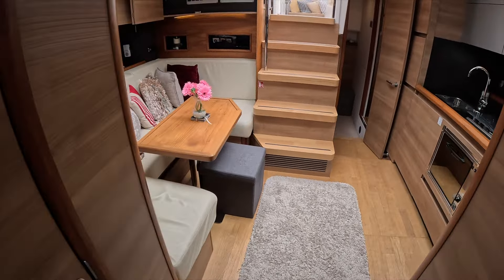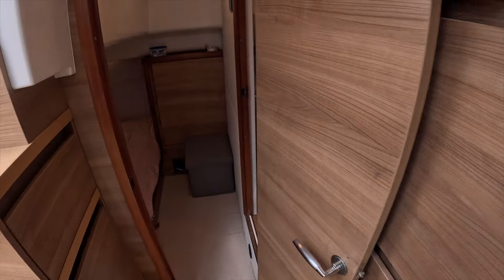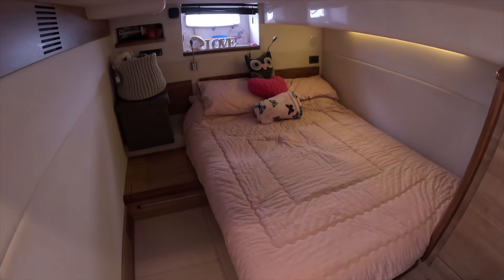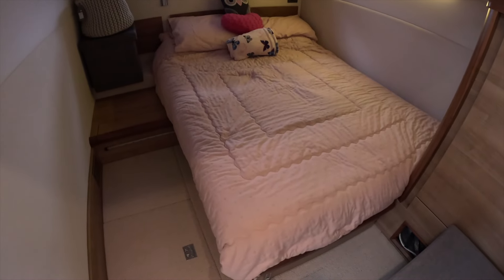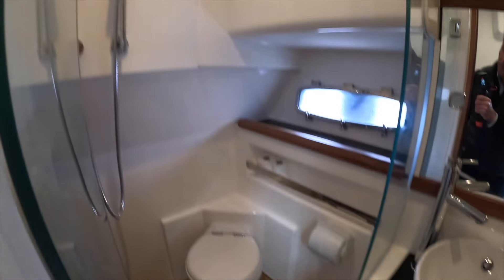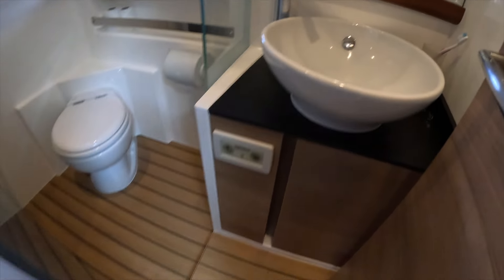Sliding slightly further aft, past the well-equipped galley, you're into the aft cabin. At the moment it's set up as a double arrangement, but it can be converted to a twin room as well. It's a good size — I can walk in here and still have full head height all the way over to the wardrobe space. For a 42-foot boat, we've also got an ensuite room in here with an enclosed shower and a WC with a nice sink.